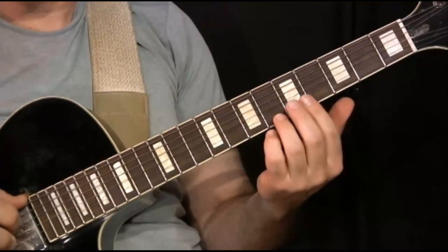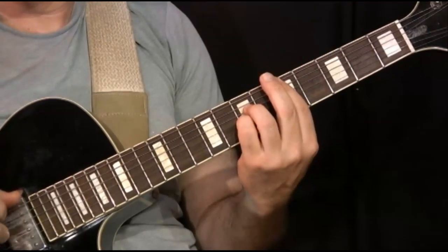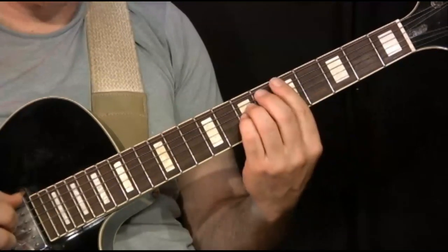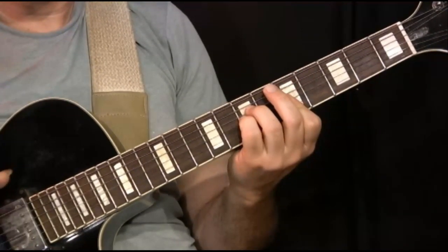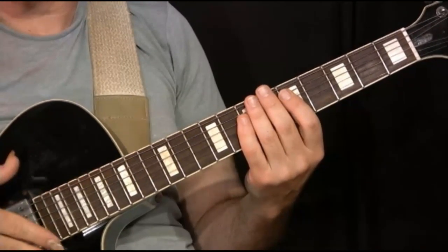Later on in the song, there may be an occasion where I'm going to play this A. So I'm kind of used to that position and I stick with it. But those are the pickup notes before the downbeat comes in.